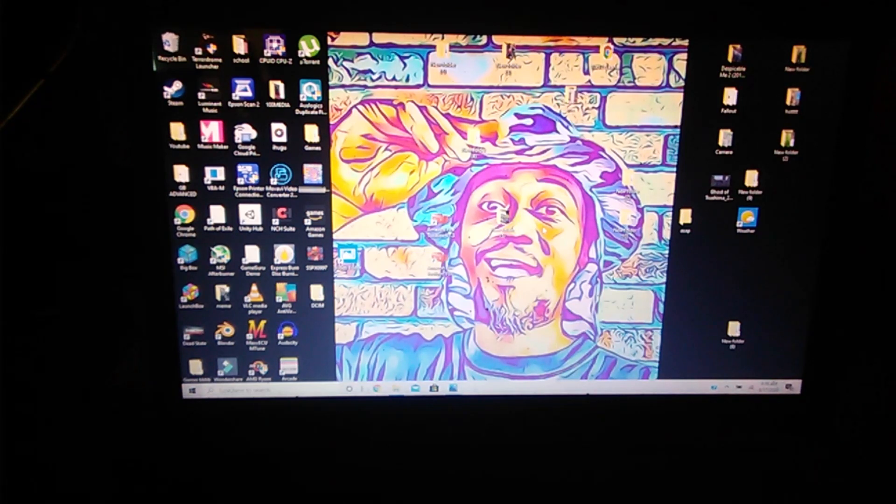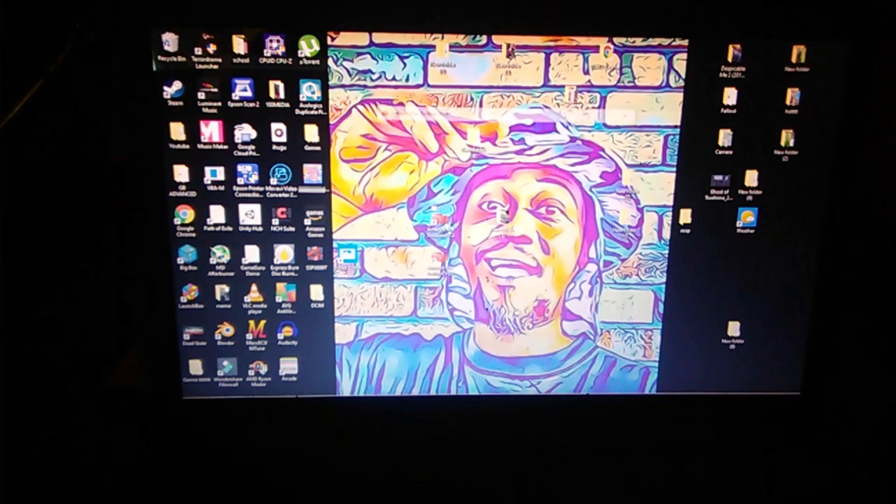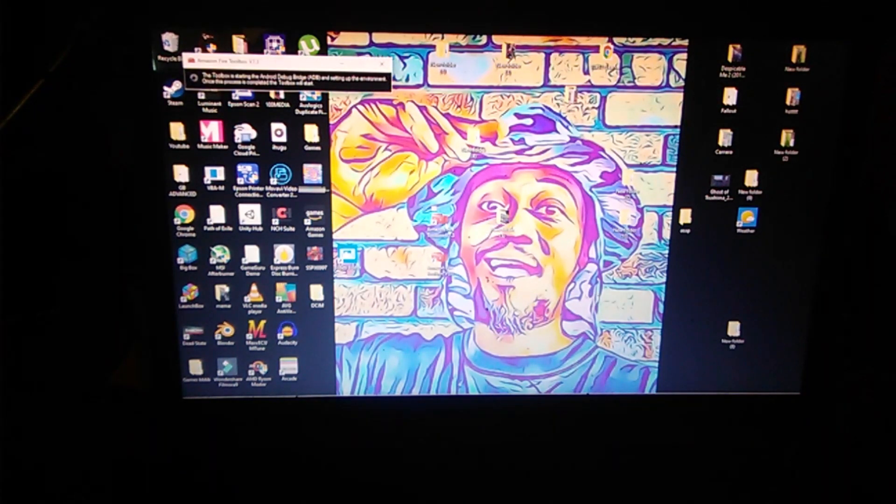After you download the Fire Toolbox, open it up. I have two versions — 7.3 and 8.0. I actually side-load, hack, jailbreak, Googlefy a lot of tablets and sell them on eBay.